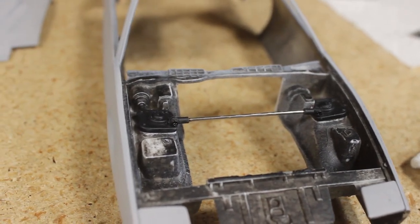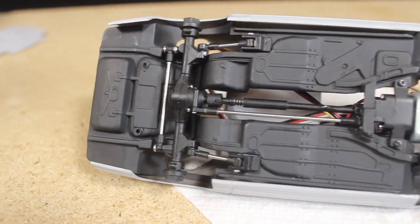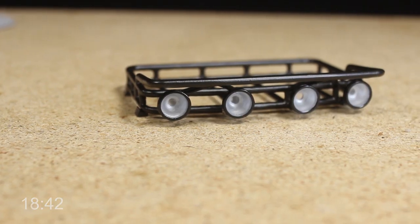Hello everyone! In today's video I finish up installing all of the new suspension and drivetrain components I'm using on the Firebird, and I also complete the roof rack I'm using for the K10 pre-runner build.